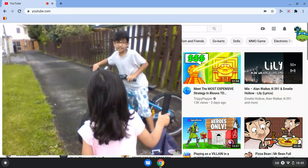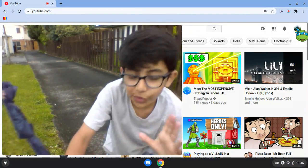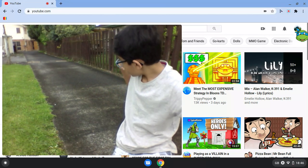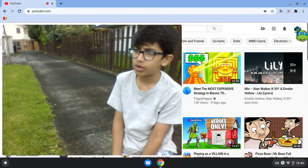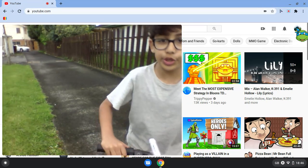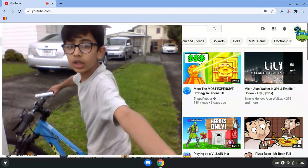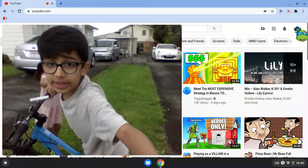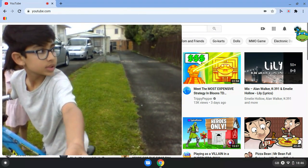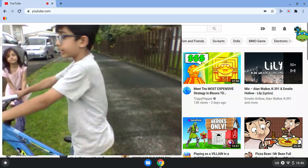Sorry, did you guys hear that? Comment down below if you hear that scratching noise. On the last video I told you it was going to rain — and it did rain. It's not raining right now but it rained earlier, so it's wet and it's easier to drift.